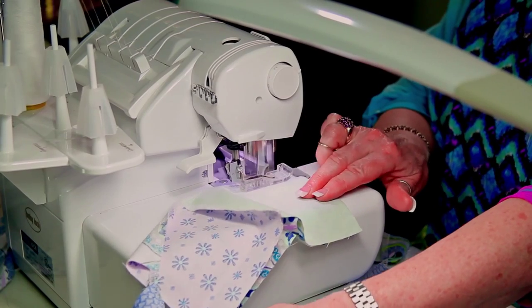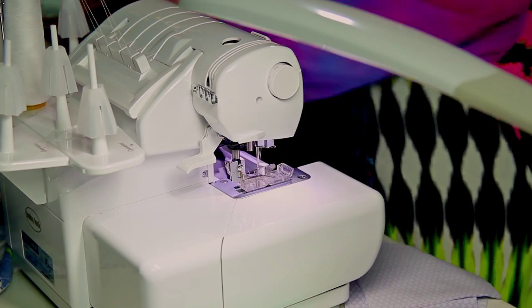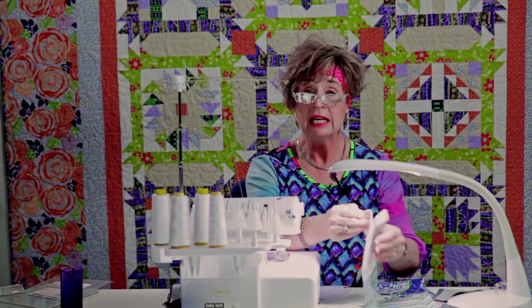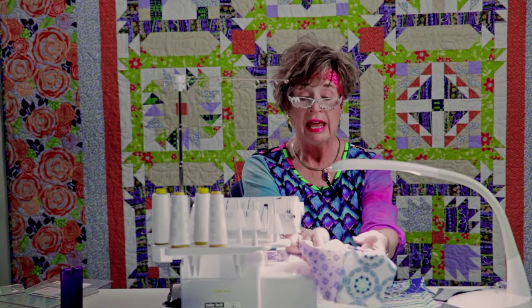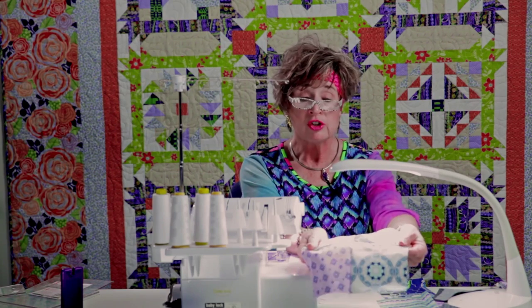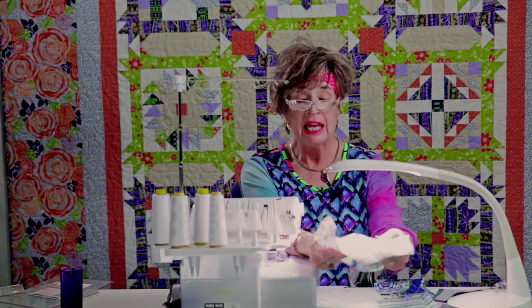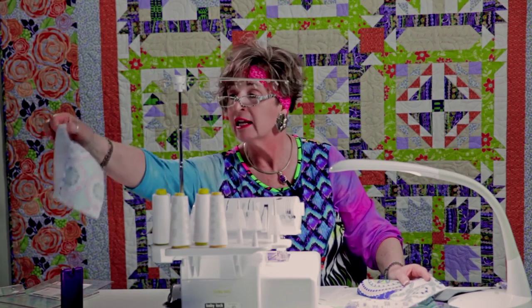When you sew the pairs together so that you nest the seams — that's what we mean by top seam up and bottom seam down. Notice that we are not pressing and we are not pinning, and those two things can eat up a lot of your time. Once those are sewn together, if you nest the seams — turning one seam up and one seam down — your points are going to match perfectly, whether on the serger or your sewing machine.